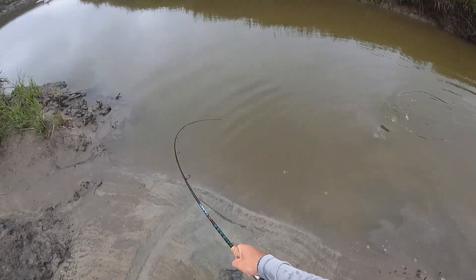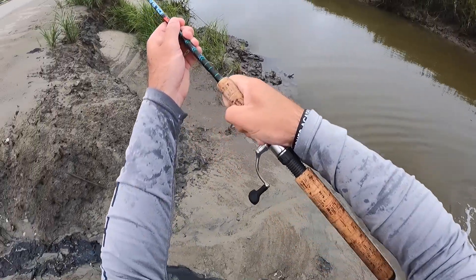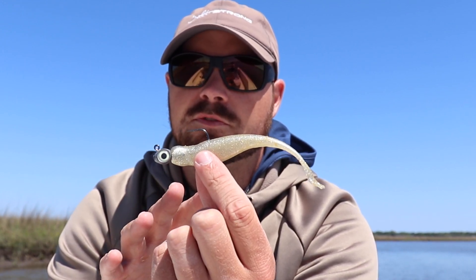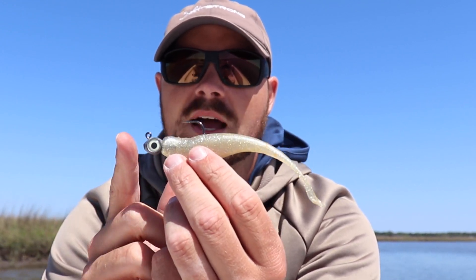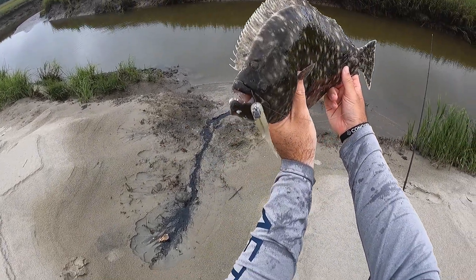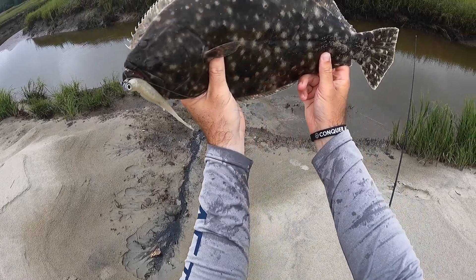Flounder are opportunistic feeders and they want to make sure they're getting the most out of their meal. Having something like this that is an easy meal and a big profile really helps. By the time you put this trout eye on here, you're close to a six-inch bait — so it's a pretty sizable bait, and everything eats this.